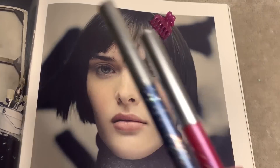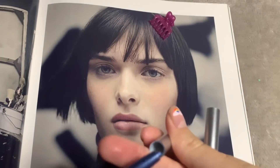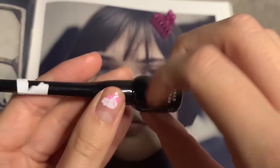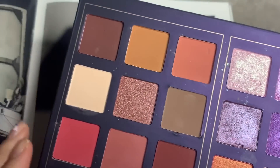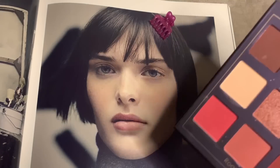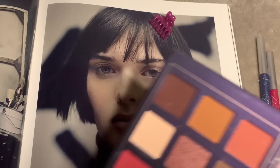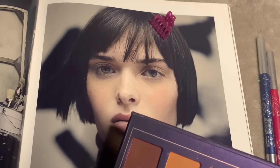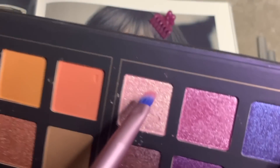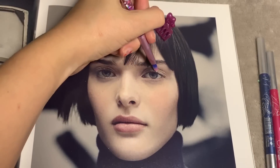Now we have some eyeliners that are pencils in different colours, or we have just a simple black liner. Let's see the shades in this palette. We could go for like a bold lip and do a simple shadow. What about this shade? It's beautiful. We're going to go into this with this brush and lightly apply that.